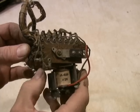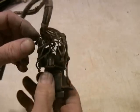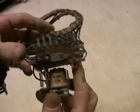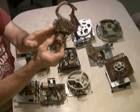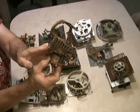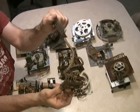Gottlieb made these really small ones called AS Relays, and this is a continuous stepper. This changes features and is used for match. It's kind of a cute little thing - exceedingly small and difficult to work on, but at least it comes out of the game with connectors.